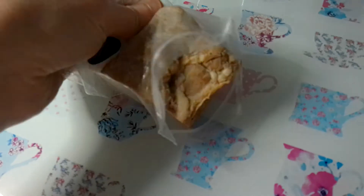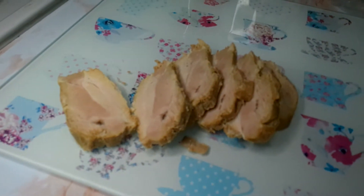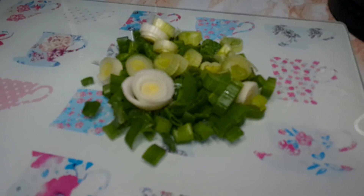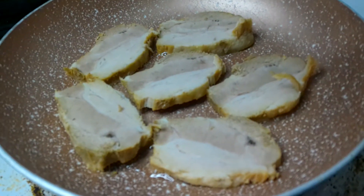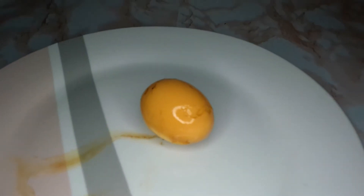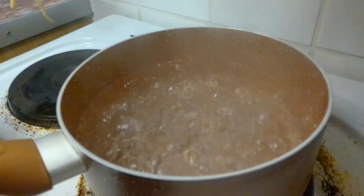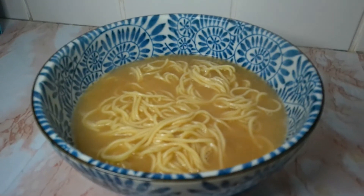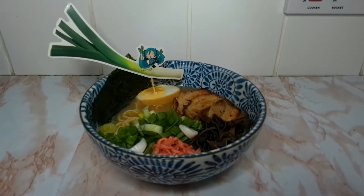Now I am going to slice the pork and the spring onions. We are browning each side of the pork in the frying pan. My egg has now finished marinating. I've boiled some water ready for the ramen noodles, and we are going to add the noodles and boil them for 45 seconds. And we are done — now it's just time to put everything into the bowl.